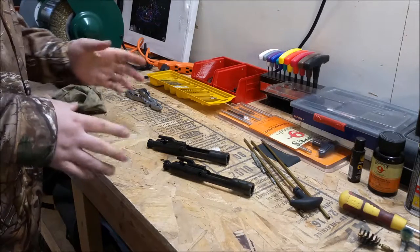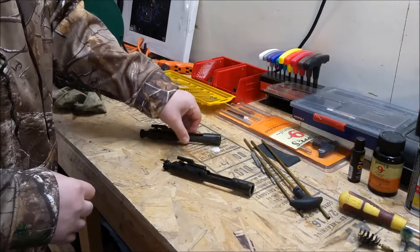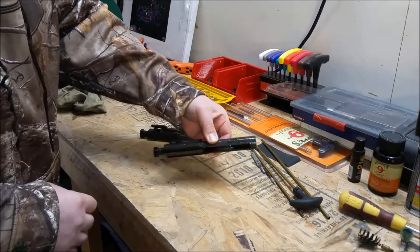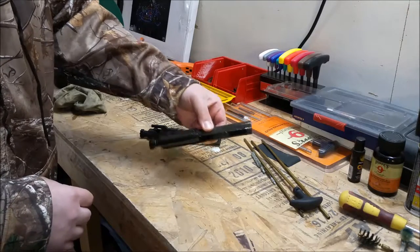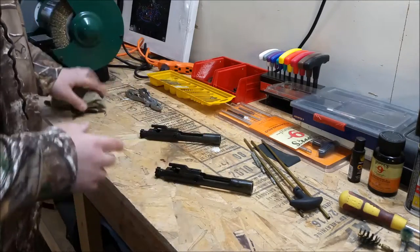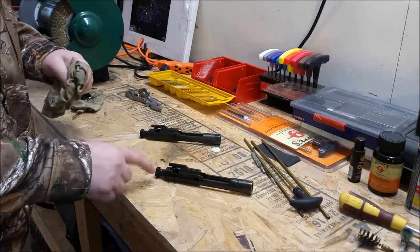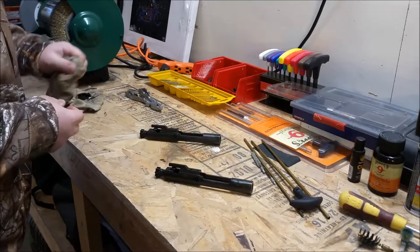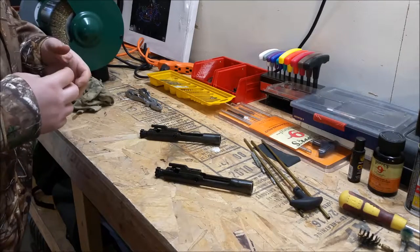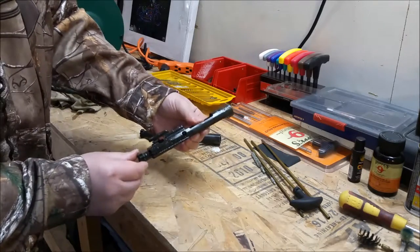We have here two bolt carrier assemblies — this is out of my AR and this is out of my son's DB15 that we just shot today. We're going to cover these bolts; they have gas rings on the back of the bolt and those gas rings wear down. There's a simple test you can do.